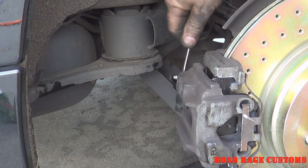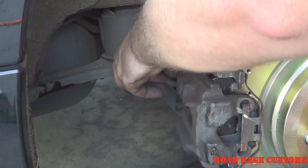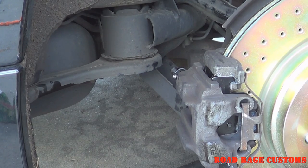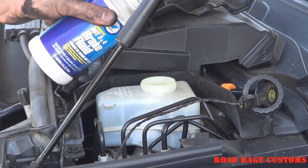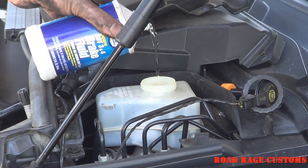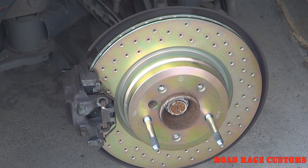You start on the passenger side rear. Open the bleeder screw — it's gravity bleeding now. All you have to do is keep the master cylinder full. When you're flushing the fluid or bleeding the brakes, do the right rear first, then the left rear, then the right front, then the left front.